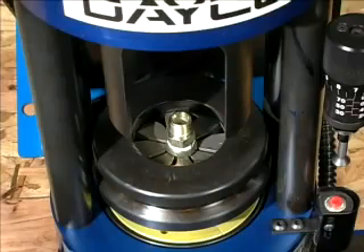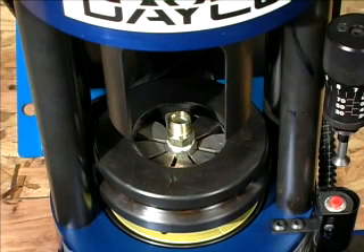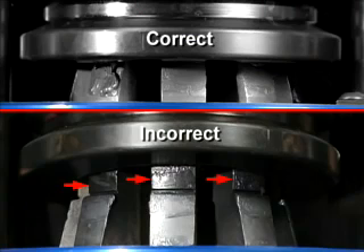Seat the die set in the pressure plate by firmly pushing down on the compression ring, then check the alignment of the die set. Remember, improper seating or overlapping the dies will result in damage to the dies and pressure plate. Caution: the notches on the die set must be completely covered by the compression ring prior to the start of the crimp. If the shoulder notch is visible, a larger die set is needed. Crimping with an incorrect die size could result in personal injury.